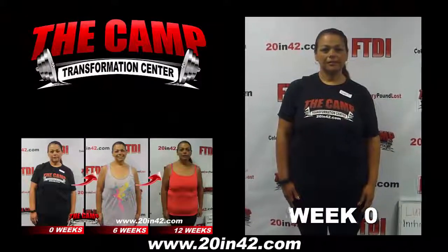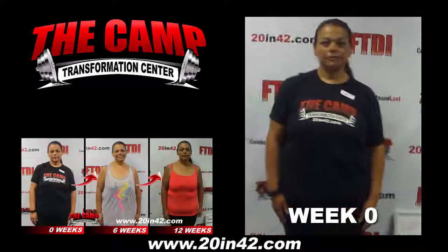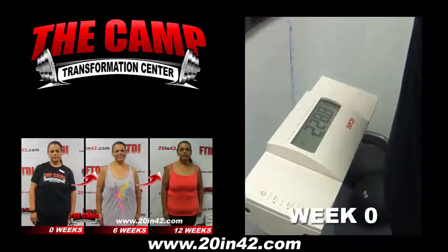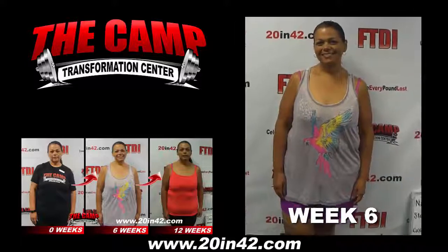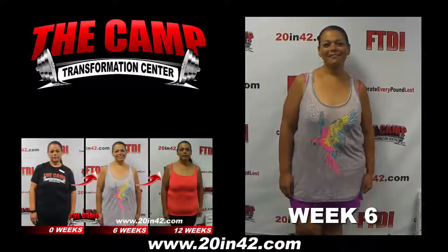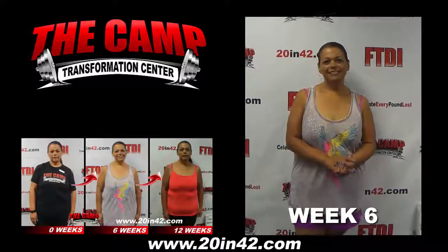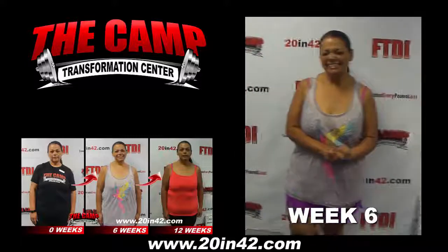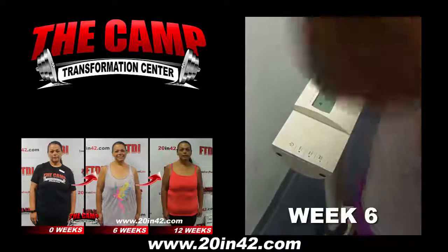I'm here with Lupe. She just completed the July 24th 20-pound challenge. Her initial weight was 228.8. She needs to be at 208.8. Go ahead and jump on the scale and let's see where you're at. 206.5! Woohoo!